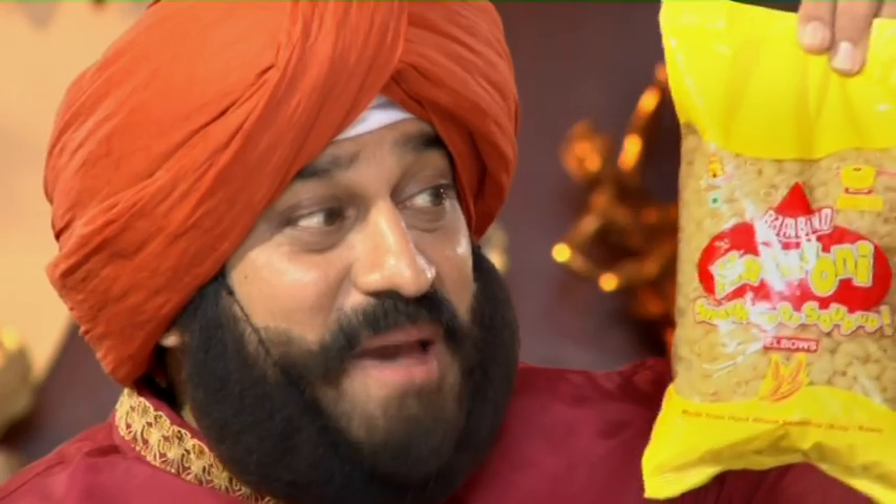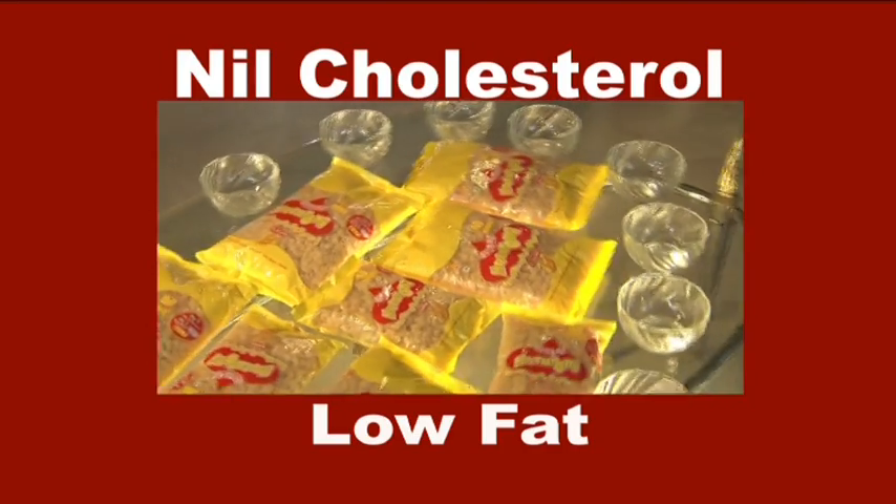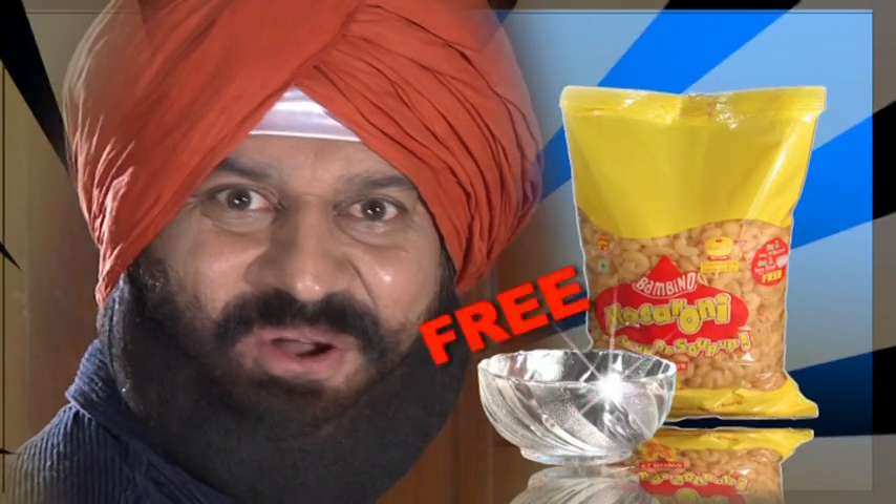That 500 grams of Bambino macaroni bought this big Yera glass ball. With low fat Bambino macaroni, 500 grams or 225 grams, with a Yera ball free.